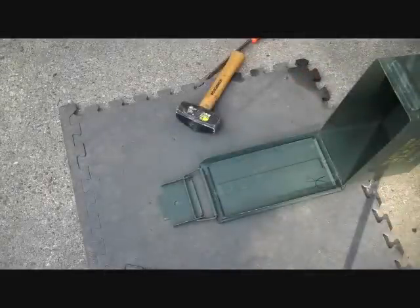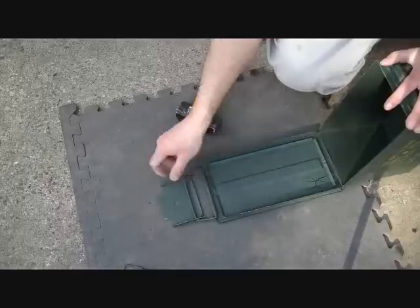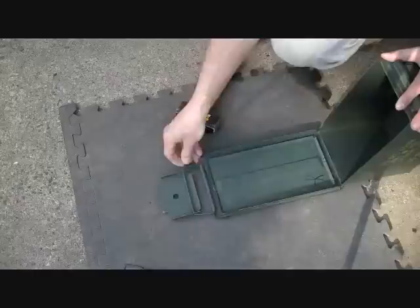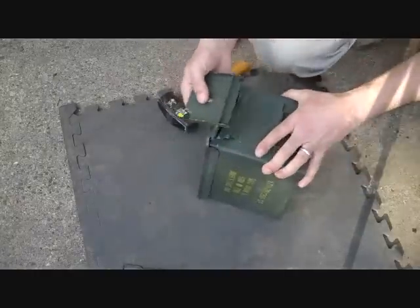Now once you take that gasket out, you're going to lose the tightness of the lid. And to remedy that, you just pound down on this section where the latch hooks onto the lid. There's the lid itself. Just take a hammer and pound down here, and that'll tighten things up again.